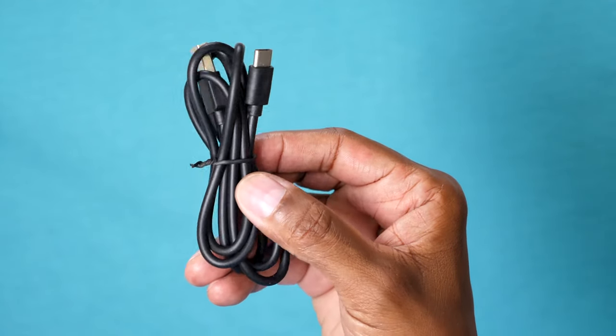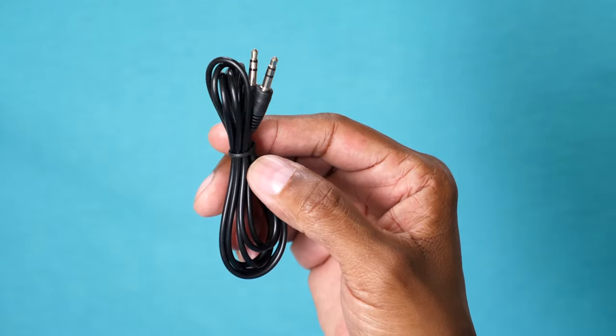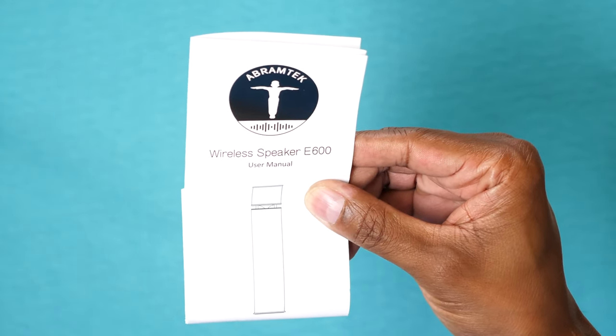To charge it, you get the USB-C connection, but keep in mind it doesn't come with the power brick. You also get a 3.5mm auxiliary cable so you can plug it into non-Bluetooth devices. You also get a user's manual so you can see where all the controls are, but I'll go over that in this video.